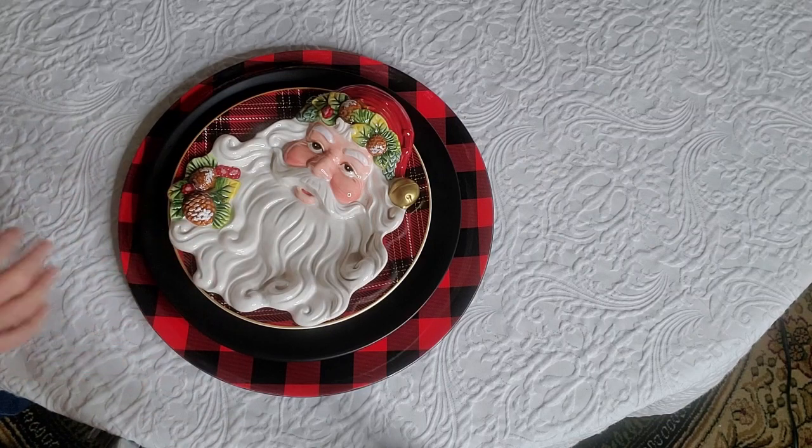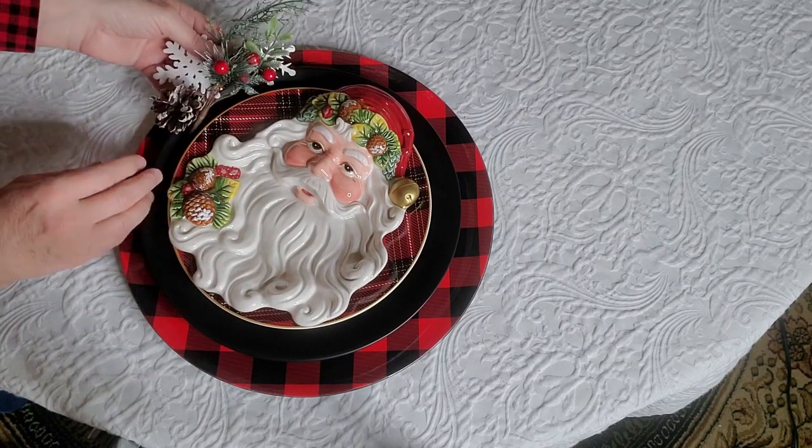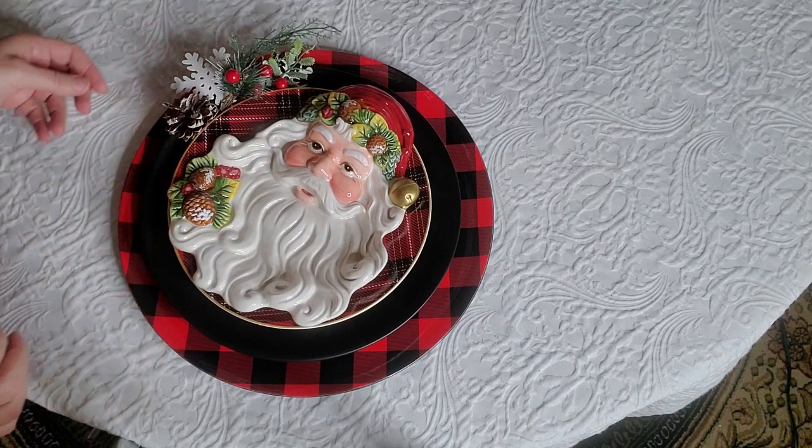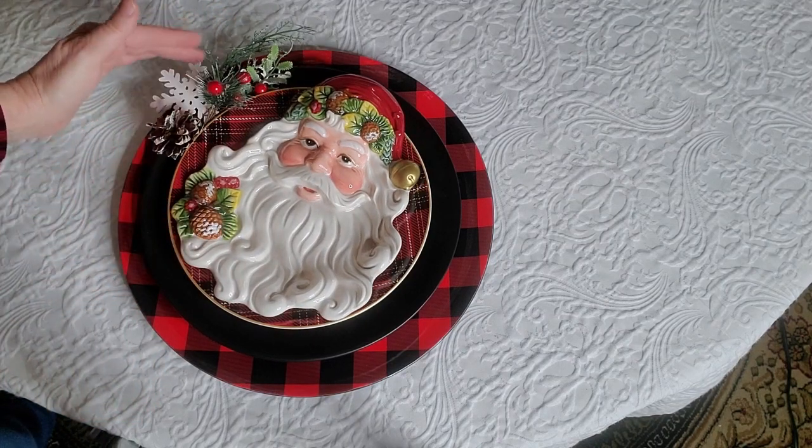Since I'm doing a lot of blacks and reds, I thought I'd add just a little bit of greenery here. I think that looks kind of cute. I might have to adjust this a little bit — there we go.